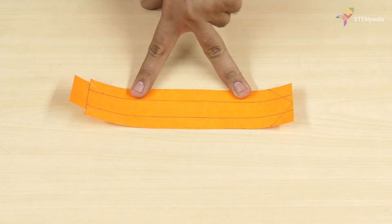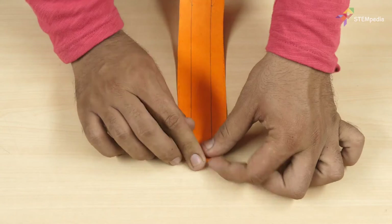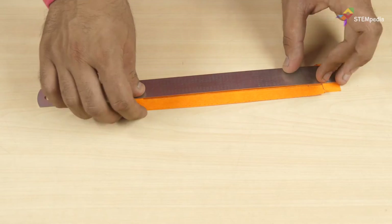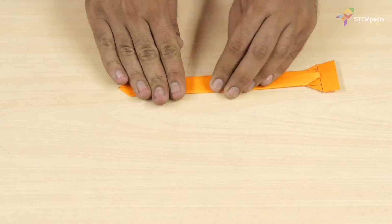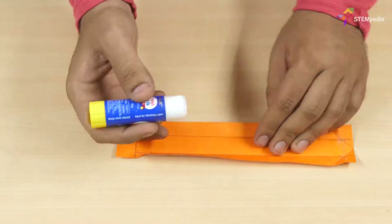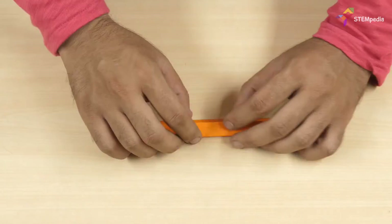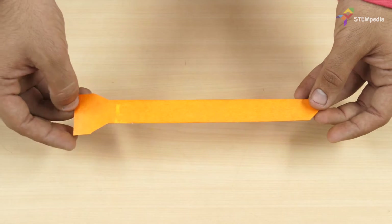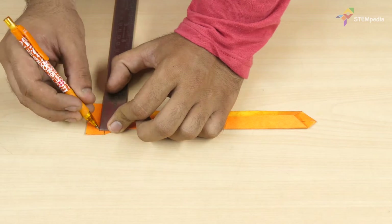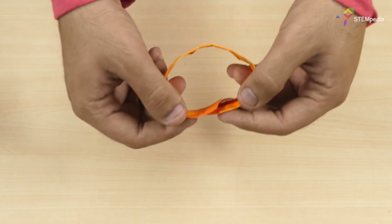Next, fold along the solid lines. Then, glue both ends together. Next, make a slit on the larger end. This will act as the clasp.